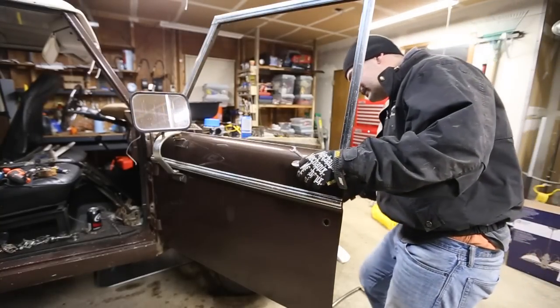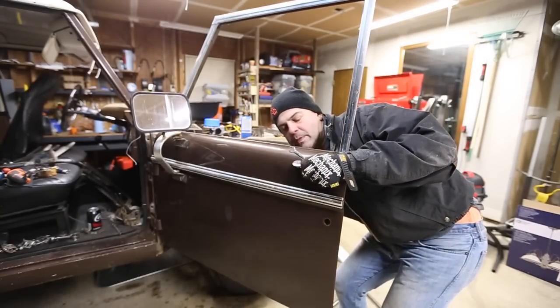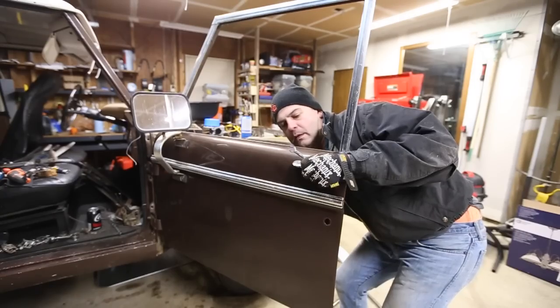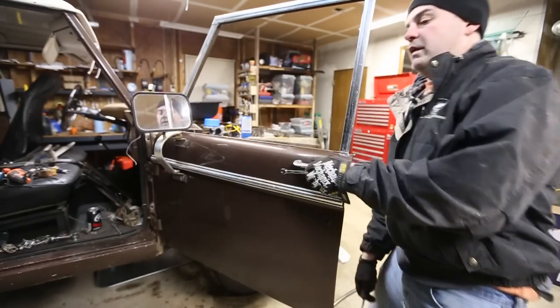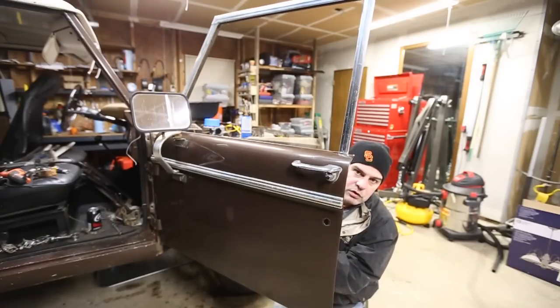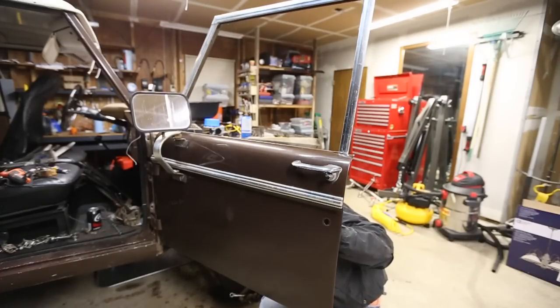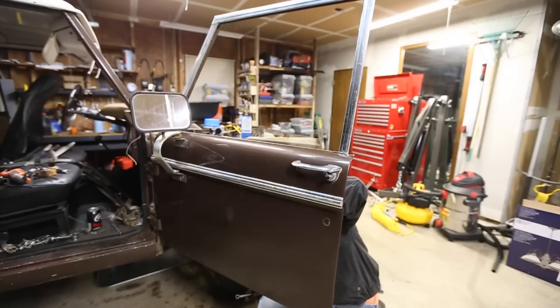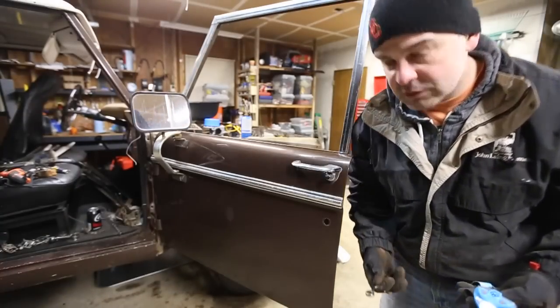Next step is the door handle, which is a massive pain because it's up high. A 3/8 I believe — flashlight again. I broke the handle on this side, which I didn't want to do. I also broke it on the other side, so now I have to buy two handles.